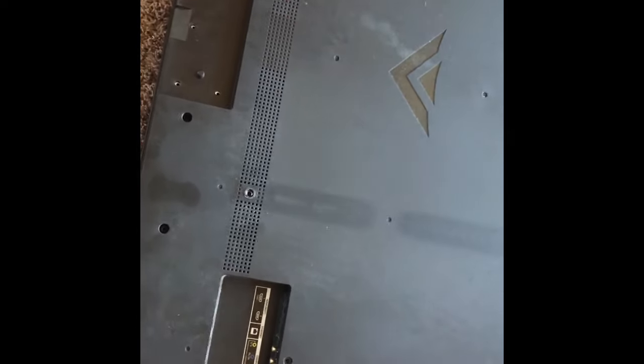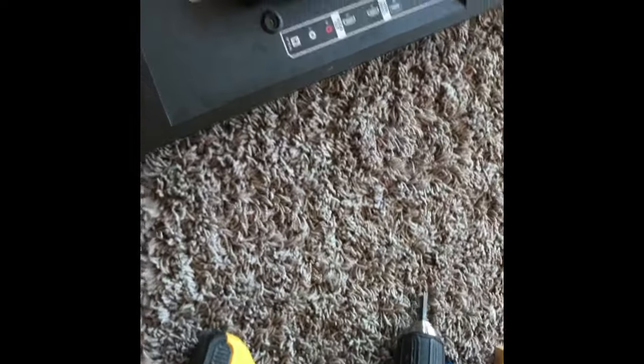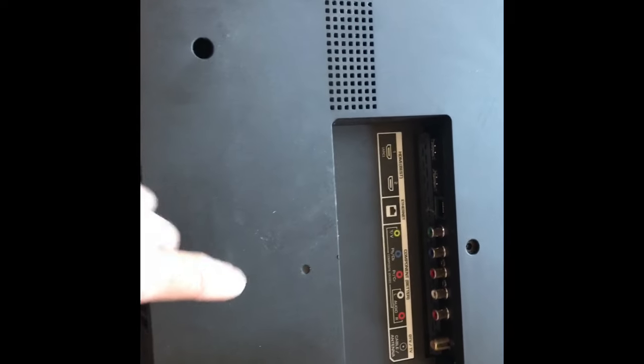Flip it over on its back and unscrew every screw that you can find. I got a drill here that saved a lot of time — I was able to speed through it. Just any screw that you can find, unscrew it.